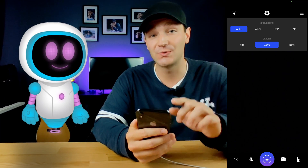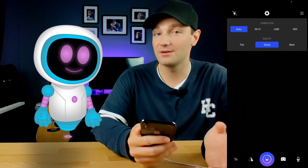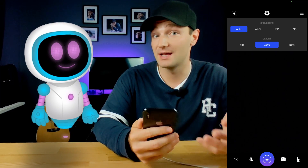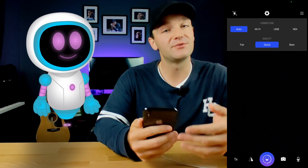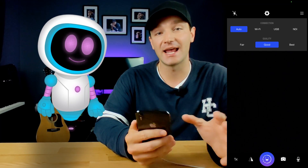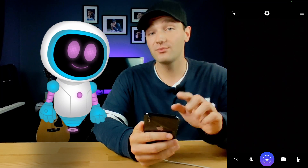In the settings, you can also access the quality of your video. We don't really know why you'd want anything other than Best for video quality — that's the whole point of this video, to get the best quality camera for your Zoom calls or streaming. However, if you're on wireless and your internet can't handle it, you could lower the quality for a better experience.